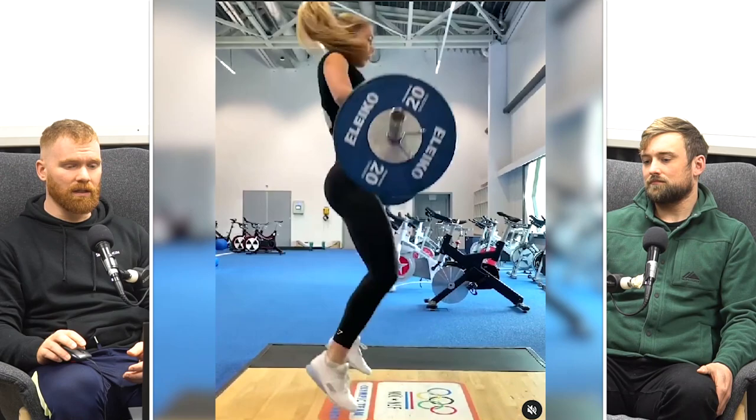Interestingly, when we're in different flexions of the hip, we do target essentially different muscles in our glutes. In a more flexed hip position, EMG data suggests a little bit more activation in the upper regions. In an extended position, you seem to target different regions of the glutes — and there are many different areas of the glutes.